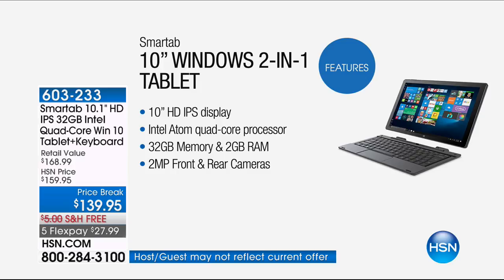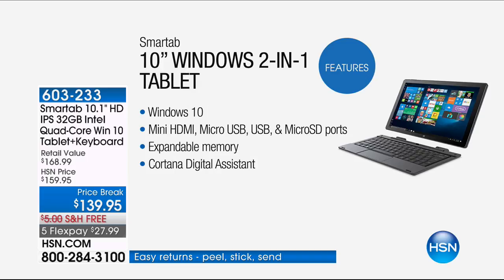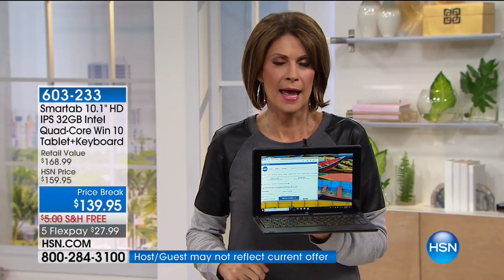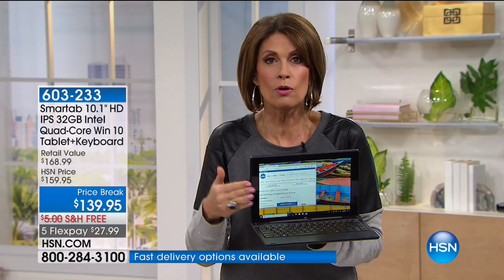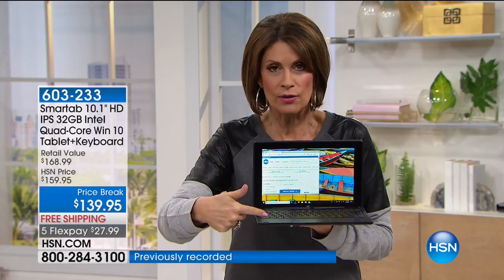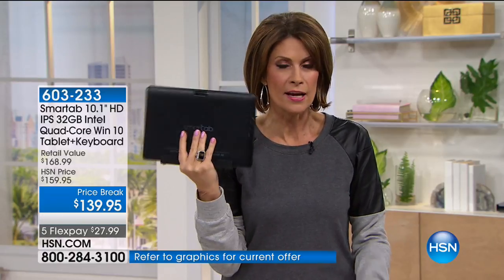32 gigabytes of memory, and that is expandable. Two megapixels front and rear cameras on top of that. Most importantly, a Windows 10 operating system — you know how to use Windows 10 from your desktop, from your laptop. Now you finally have it in your tablet. I'd estimate 80 to 90% of tablets are not Windows 10. Why not get what you know so you can do more — what I like to call the 'tab top' because this is your tablet and your laptop, all in one easy-to-carry package.